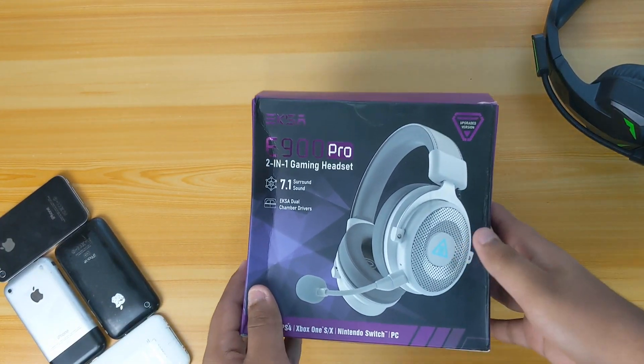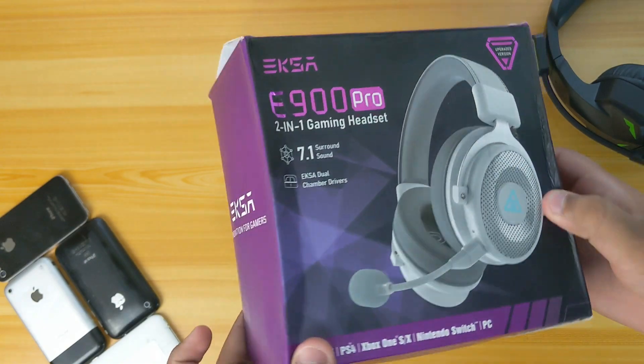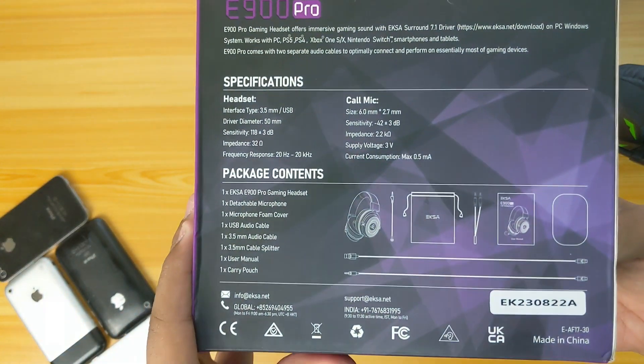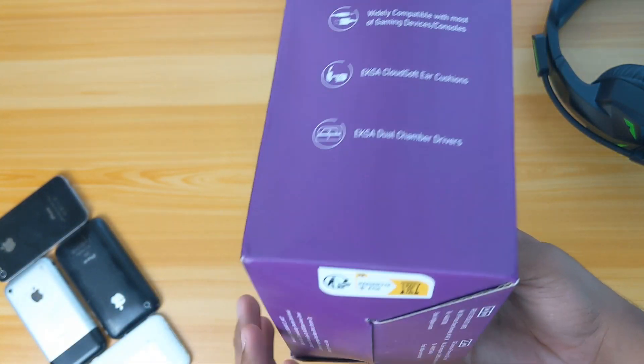Hey guys, assalamualaikum, Saeed here from Box of Tech, and welcome back for another video. Today I'm going to do a short unboxing on the EXA E900 Pro upgraded version, specifically in the color white, which is actually a new color.